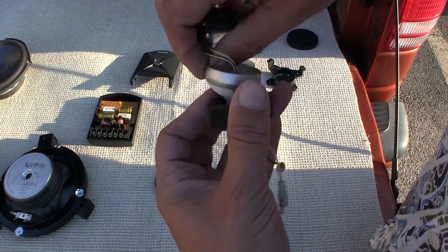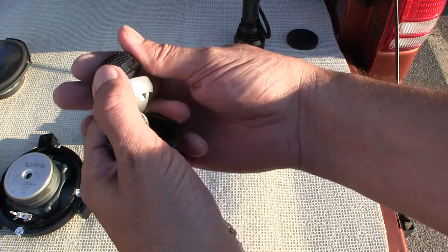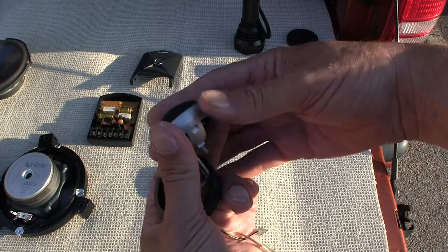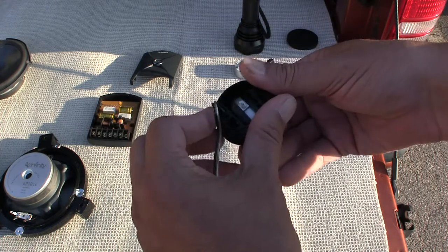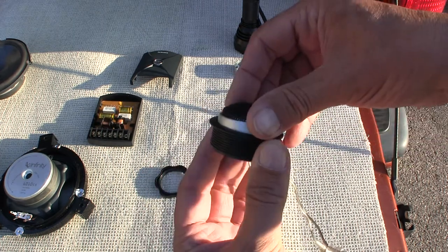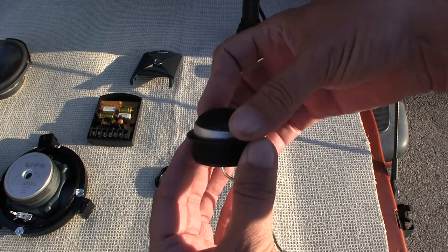Then the tweeter has a little notch catch — you put the tweeter in like this and it's fully seated. Then you put this into here, and you get your washer and your lock nut, and then you can rotate this — up one side and down the other side — and articulate it to where you want to point it.